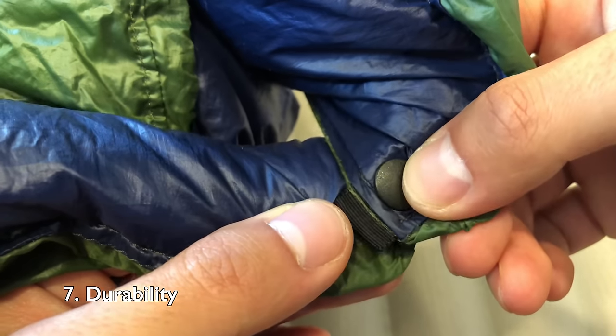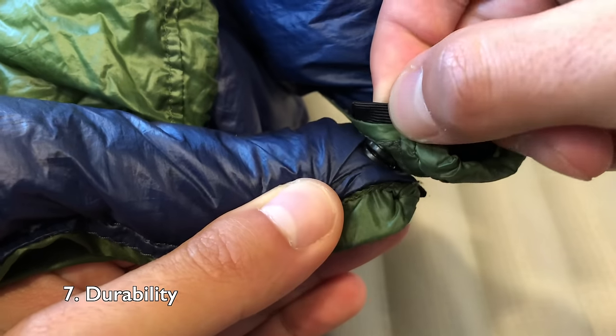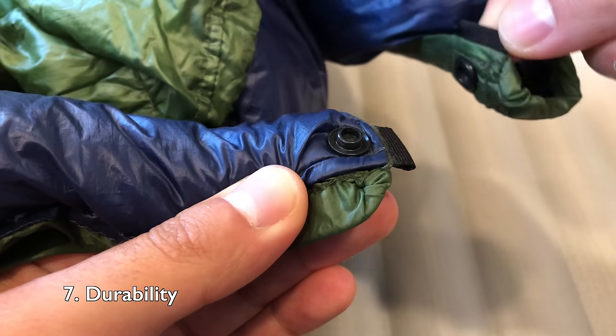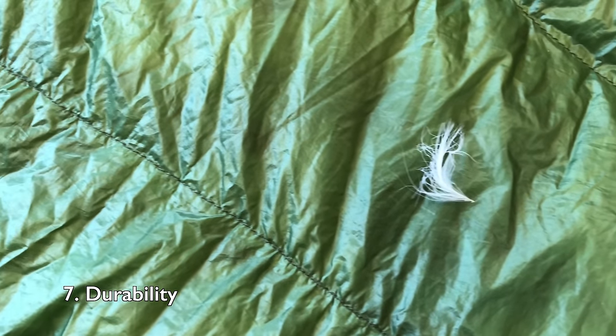And finally, I actually like the durability of this quilt. I've had no issues with it despite a fair amount of twisting while I'm sleeping on it and then yanking apart the snaps and buckles. The fabric does a nice job of containing the down, although occasionally you'll find a stray plume here and there.